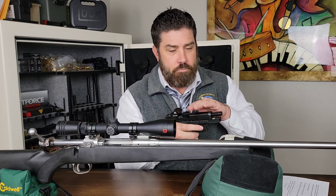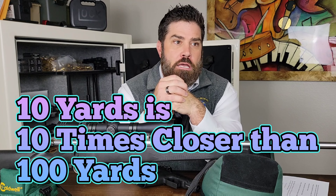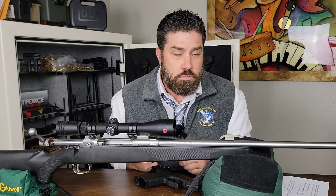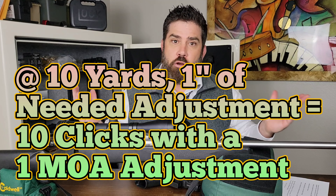How does that compute for pistol distance? Very few people are going to have their RDS on their sidearm sighted in at 100 yards. Typically, you're going to have that at 10 yards for the sake of ease of math. If I have one minute of angle adjustments at 100 yards equaling one inch, and I bring it to 10 yards, that is 10 times closer. So one inch has now become 10 adjustments. If I'm sighting in for 10 yards, I have to multiply my adjustments by 10. That's pretty easy math.